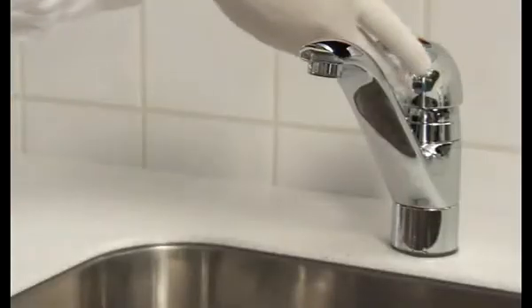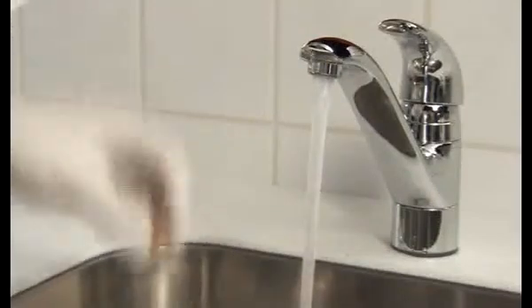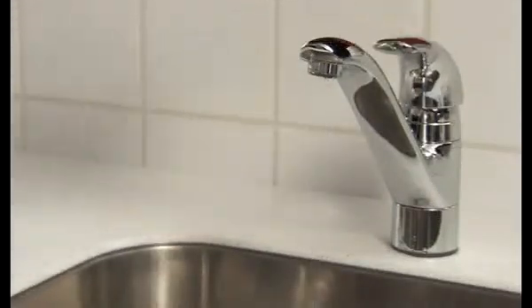First, flush the filter under running tap water. Then wrap a piece of paper around it while blowing it through with compressed air.